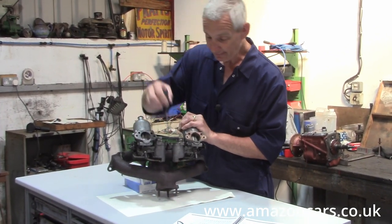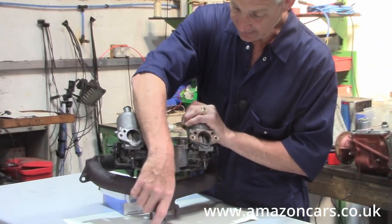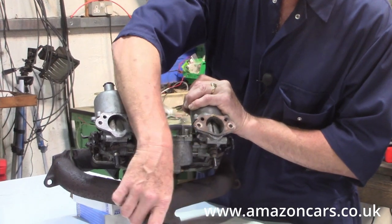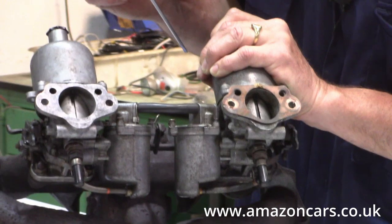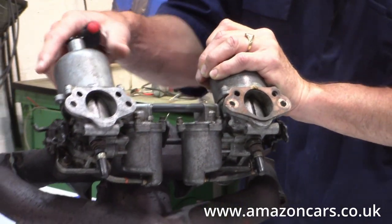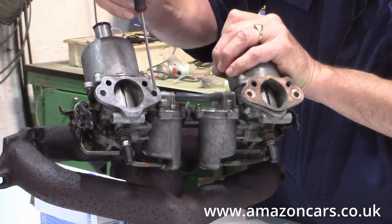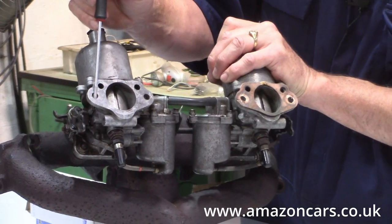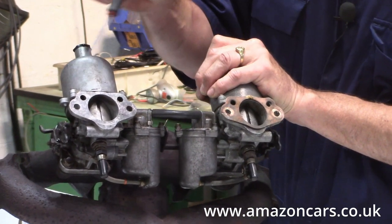That means you have to have — which this one is missing — a heat shield underneath here. All the Volvos had a heat shield here to try and protect the reservoirs from the exhaust manifold heat. The early carbs have, again like the H4, two bolt holes to secure the air filters to the body.